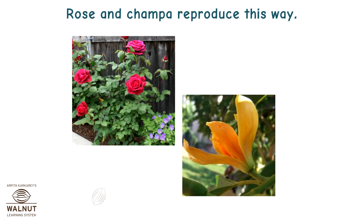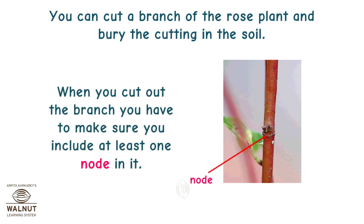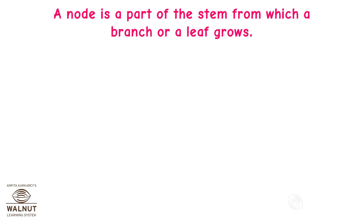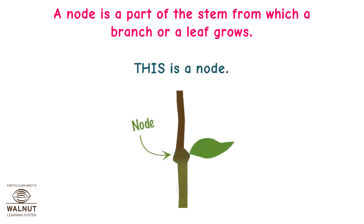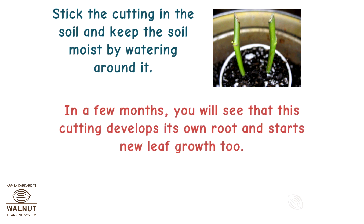Rose and champa reproduce this way. You can cut a branch of the rose plant and bury the cutting in the soil. When you cut out the branch, you have to make sure you include at least one node in it. A node is a part of the stem from which a branch or leaf grows. This is a node. Stick the cutting in the soil and keep the soil moist by watering around it. In a few months, you will see that this cutting develops its own root and starts new leaf growth too, so it becomes a new plant.